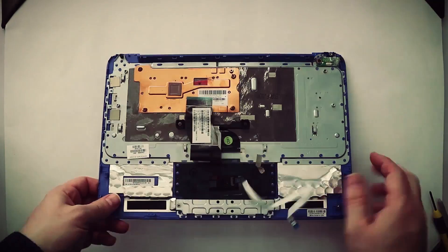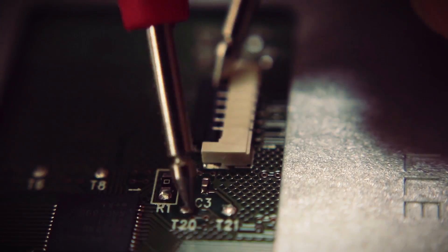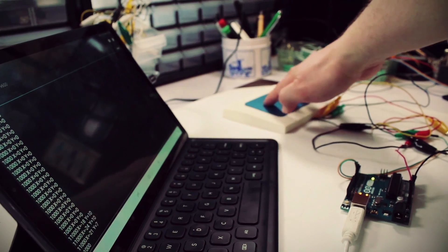I'm trying to think of ways to repurpose an old broken laptop. The first project I started with was the touchpad. In the last video we took it out, figured out the wiring output, and connected it to an Arduino to read the data. Since that video a few questions have popped up, so before moving on I thought I'd answer a couple of them.